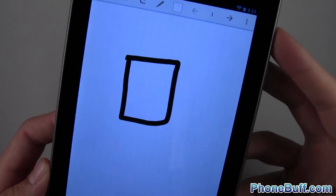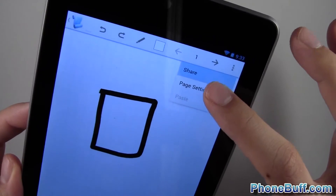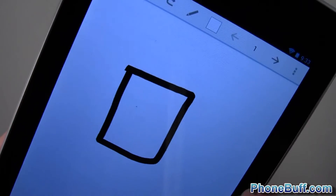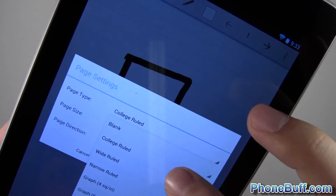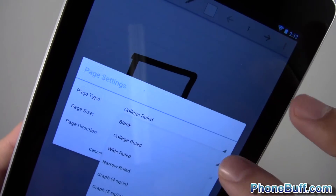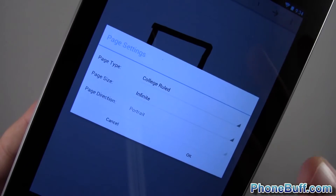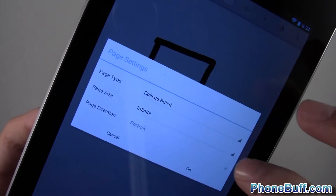Speaking of the canvas, under Page Settings you can change the canvas type. Right now it says 'Graph,' but if I choose 'College Ruled' and hit OK, it becomes a college ruled background. You can also choose blank, wide ruled, narrow ruled, and different graph sizes. You can also set the page size — right now it's on 'Infinite,' which is one of the main reasons I really like this app.